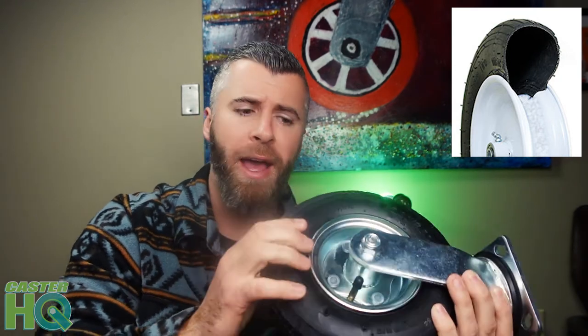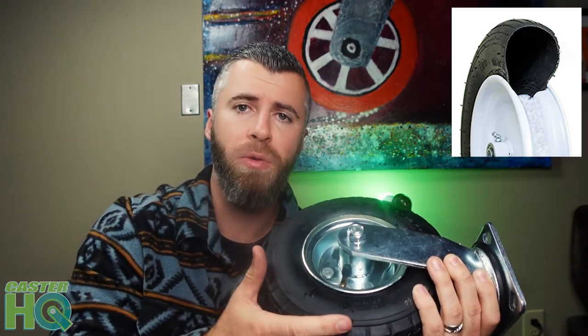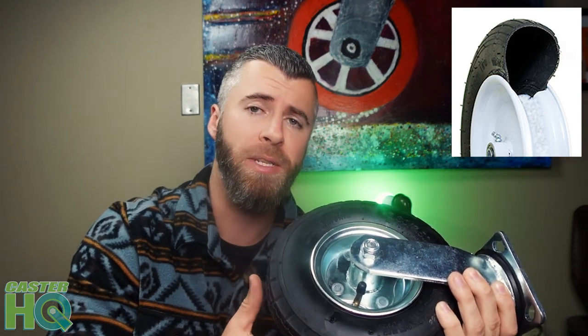If you want a ride that's going to absorb shock and vibration and roll over rocks and debris outdoors, then an air-filled is going to be your best option. The only downside is you do have to periodically check the tire pressure and add air. If you don't add air, you're going to experience flat spots, and that can over time damage the inner tube, or if it's tubeless, it can just damage it over time.